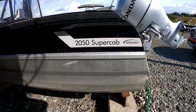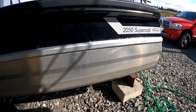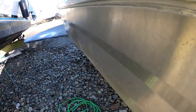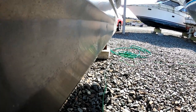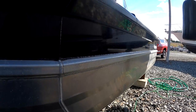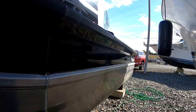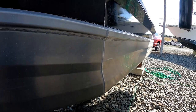My boat has seen a fair amount of use in the last three years. I picked aluminum because I wanted something durable. There are a couple of dings on the side — on one of the pontoons — from an encounter with some extremely swift water and a dock with floating steel tubes they tried to use as a breakwater. It didn't work out too well for me.